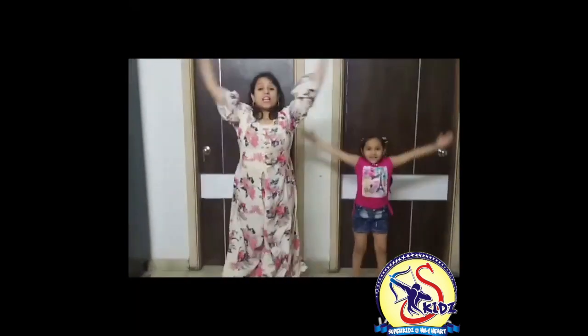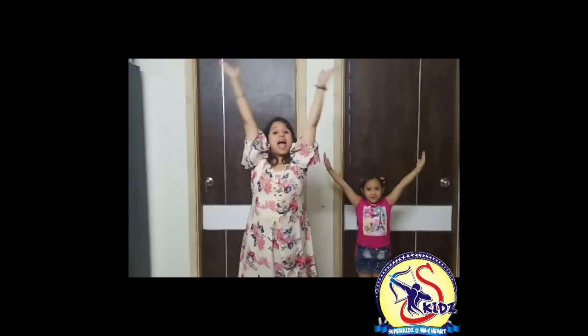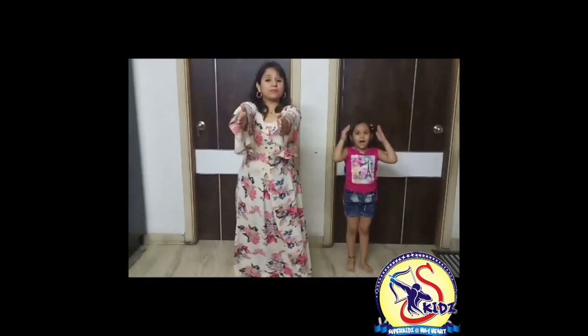Next is hands like this. It's a very simple PT move. Jump and clap. 1, 2, 3, 4, 5 and 6. Then hand out. Arms out.